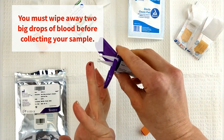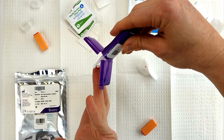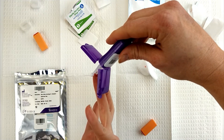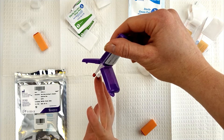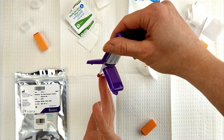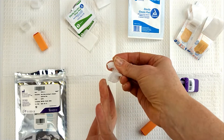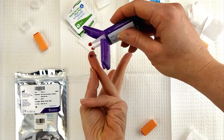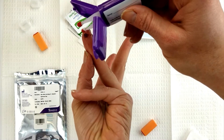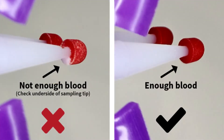Touch the sampling tips to the blood drop. Watch the tip turn fully red. Count two seconds and remove. It's okay to apply the tips to the blood drop many times in order to fill it — there should be no white on the tip showing. If you're having trouble getting enough blood, it's likely because the finger prick was too light. Prick your finger again by pushing down firmly using the second lancet. Check the bottom of the sampling tip to make sure there is no white showing.